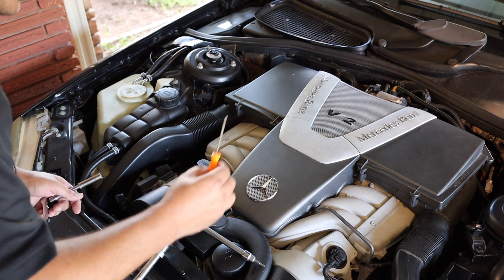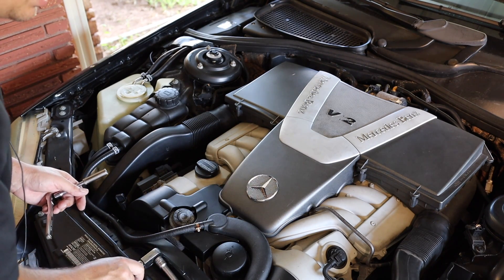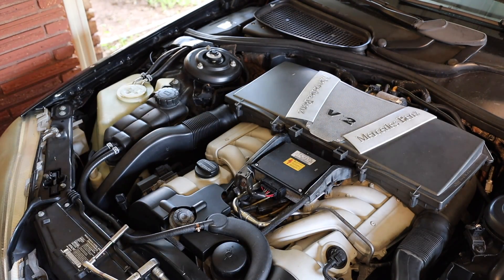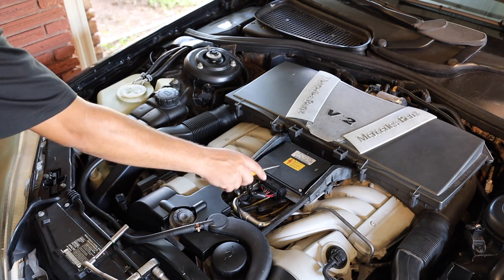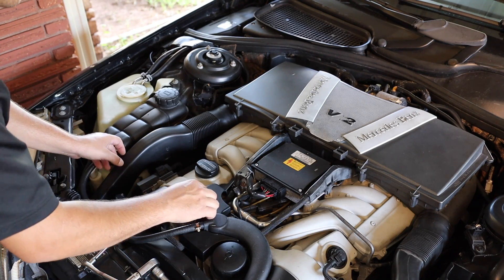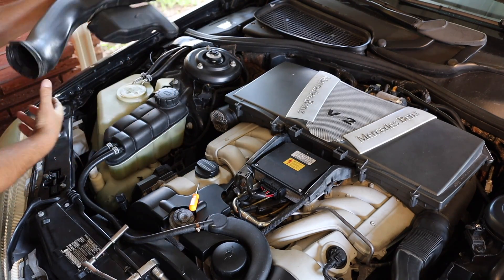This just pops off like so. You've got your ignition control computer right here — one computer, and half of it controls these coils, half of it controls these coils. We've got our air tube here that you just kind of pull off and pop it out.